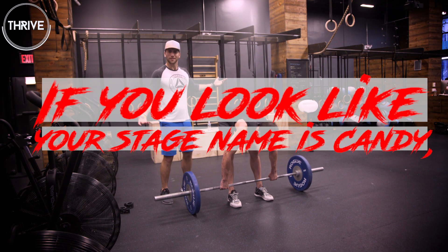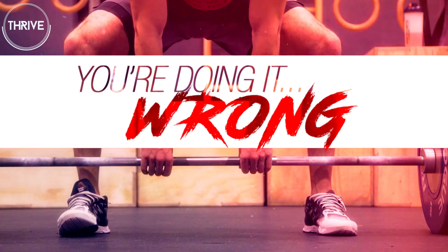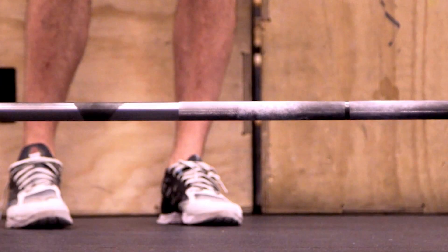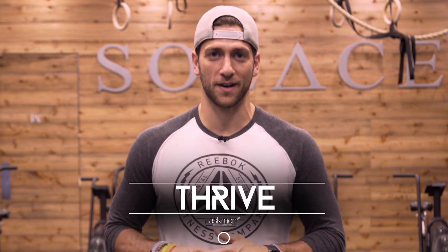If you look like your stage name is Candy while doing deadlifts, you're doing it wrong. Anytime you approach the bar, it's like approaching a first date — you have to attack it with confidence.